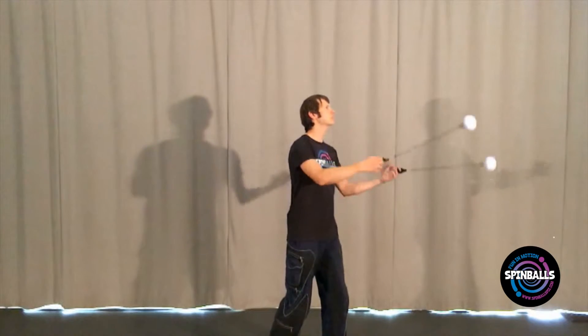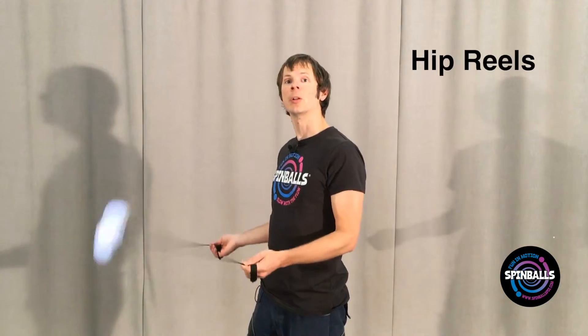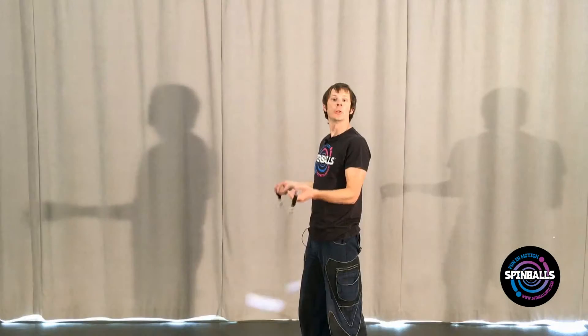If it helps, try extending your arms through the turn to slow down the poi enough to avoid this problem. This trick is called a hip reel. Reels are simple turns performed in wheel plane, and this one is done with our hands held at or around our hips. You can also perform hip reels in other timing and direction combinations.